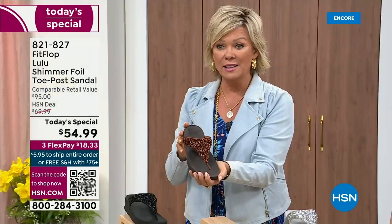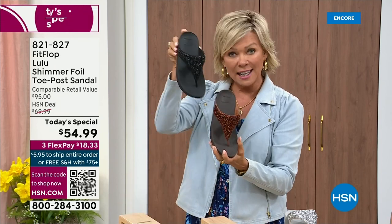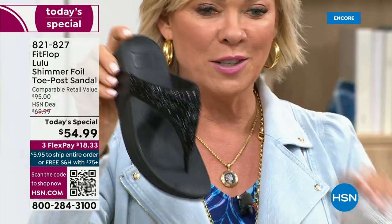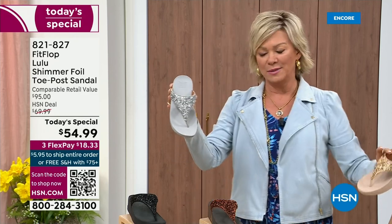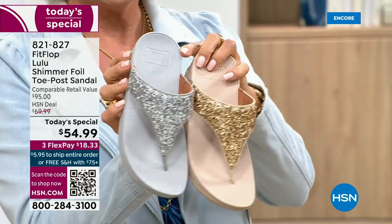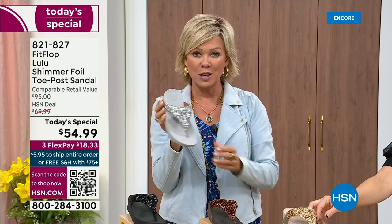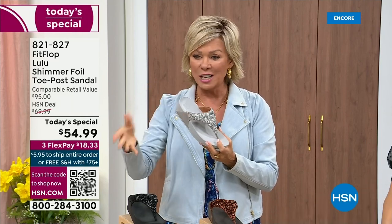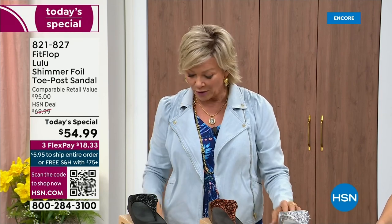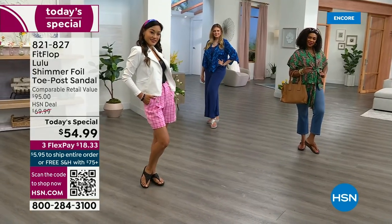We still have all sizes, 5 through 11. If you're interested in bronze, get it now — 821-827. Second most popular is the black, also the second most limited today. The other two incredible classics with a whole lot of pizzazz are the silver and the gold. All sizes available, 5 through 11, whole sizes only — drop down that half size if you go between. $18.33 to get yours on a credit card; if you have an HSN card, add a fourth flex for only $13.75.